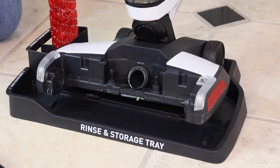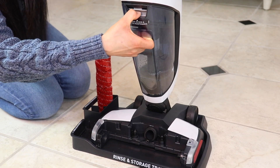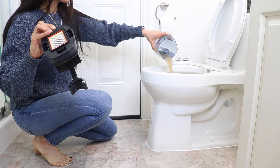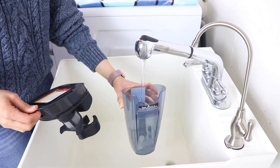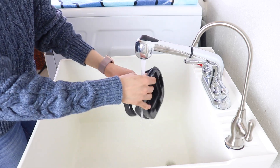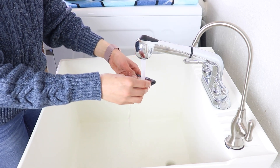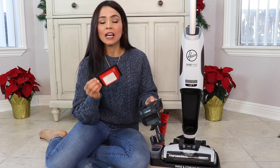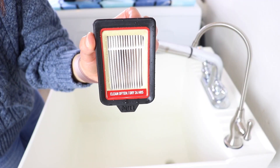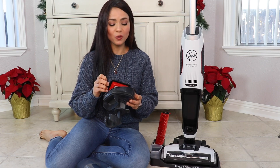Put the machine back on the tray to dry. Remove the dirty water tank, take it to the bathroom, flush the dirty water, and give everything a good rinse. I usually find hair trapped around the roller area, so I clean that out too. There's also a filter — you can rinse it as well, but it's very important to allow the filter to dry for 24 hours before placing it back in the machine. If it's wet, you'll have no suction at all. The label actually says 'dry for 24 hours.'